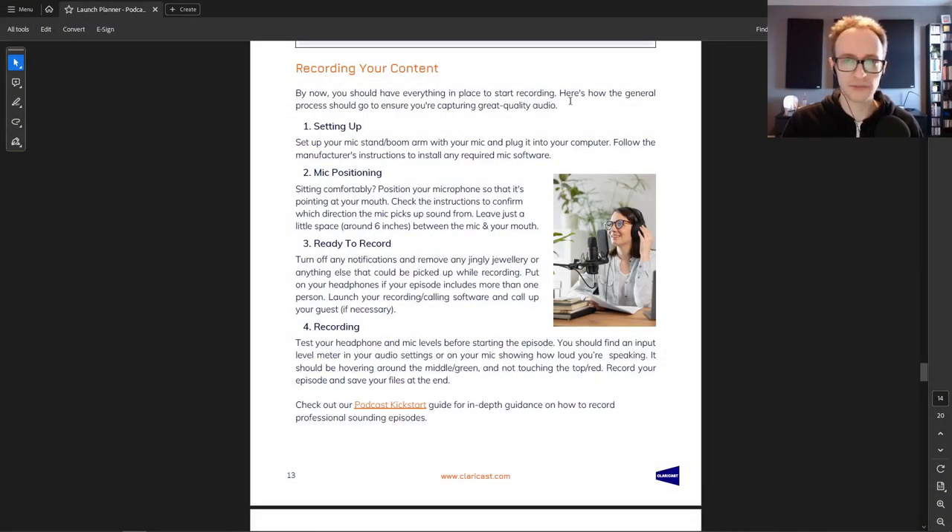Before you hit record on every episode, keep a few tips in mind — I've detailed these in the podcast launch planner. Make sure your microphone is set up on the boom arm, plugged into your computer, and that you've installed any driver that came with it. Then make sure you're sitting comfortably and positioned correctly in front of the microphone. Each microphone is different — for the Audio Technica, point the ball end directly at your mouth and leave around two hand widths or six inches between your mouth and the microphone to prevent plosives.